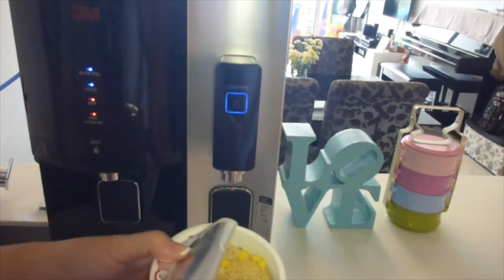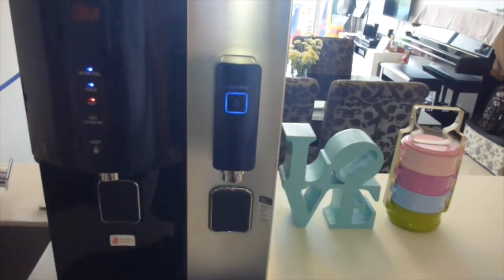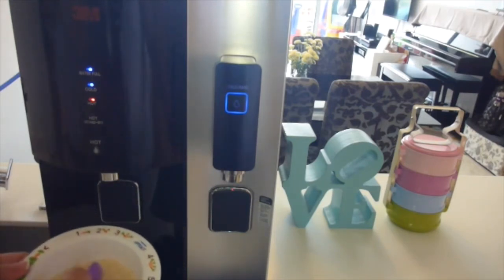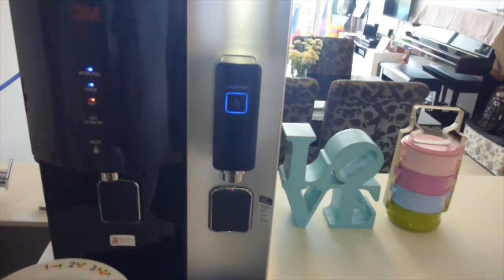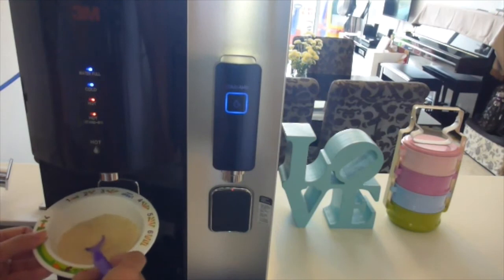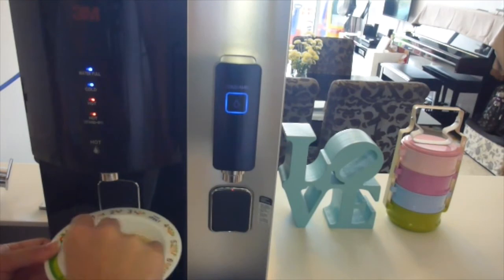Our cup noodle is now filled with hot boiling water. The other convenience is that when baby needs warm cereal, and you don't want to leave a flask of boiling water around because you may not be sure whether the water is all boiled or not. So it's good that once you have hot instant boiling water, baby's meal can be made anytime.